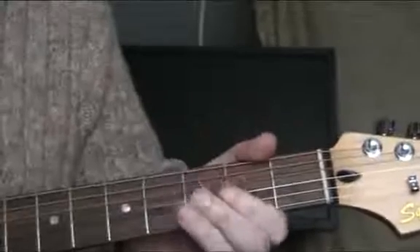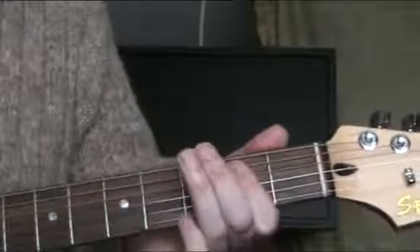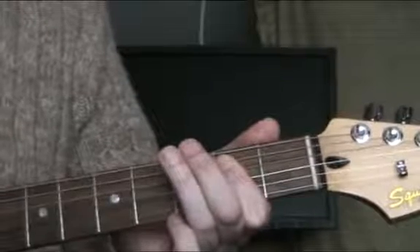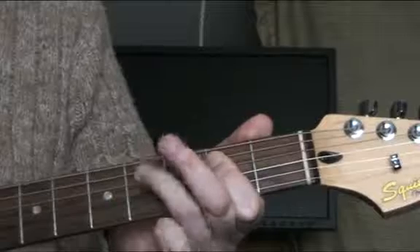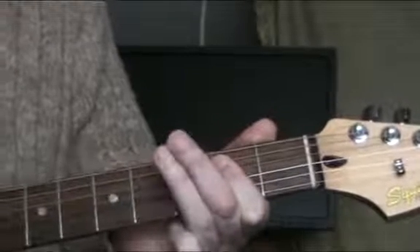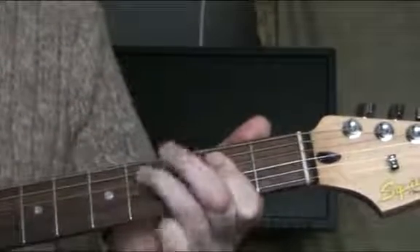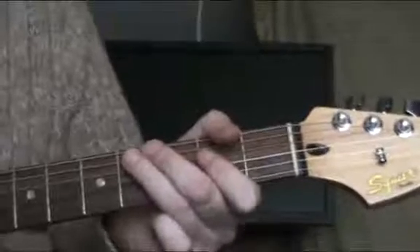For the E, we're just going to move up to bar from the fifth string and we'll start our pattern on the sixth string — that's the sixth to the fourth to the fifth. Very simple.